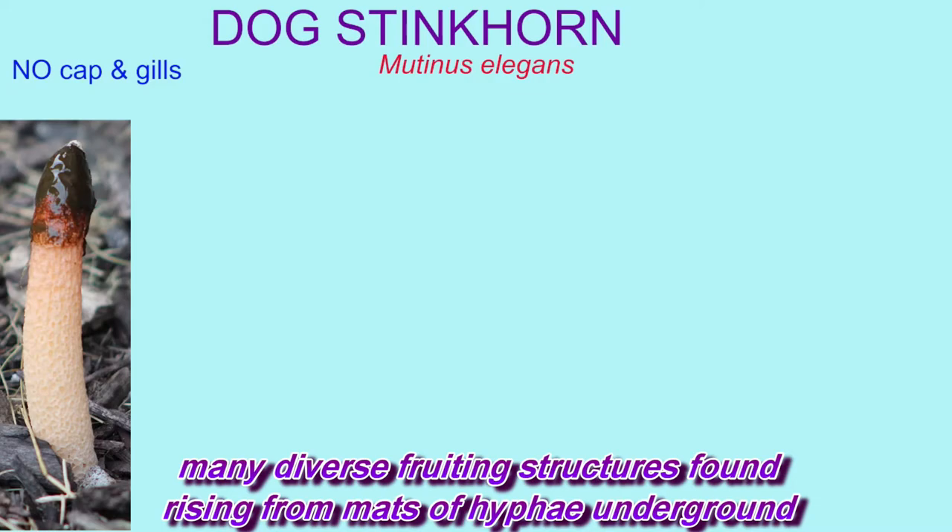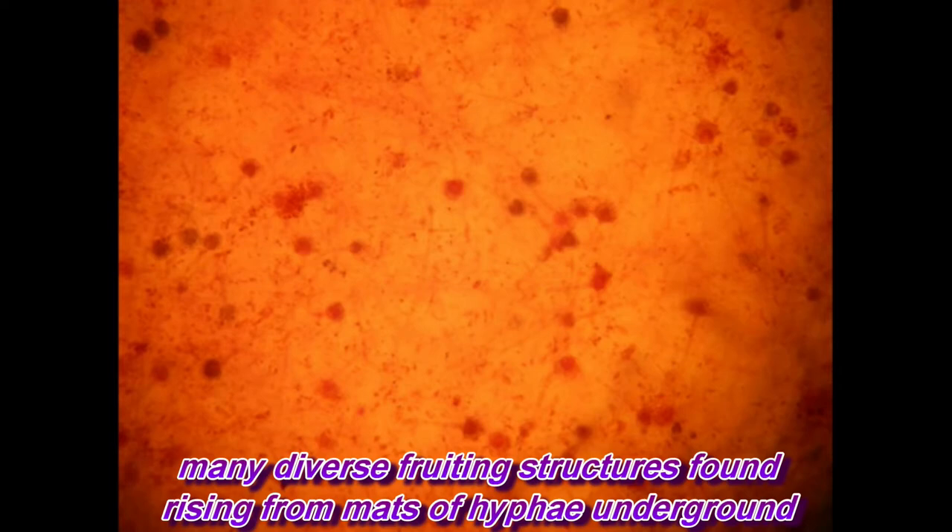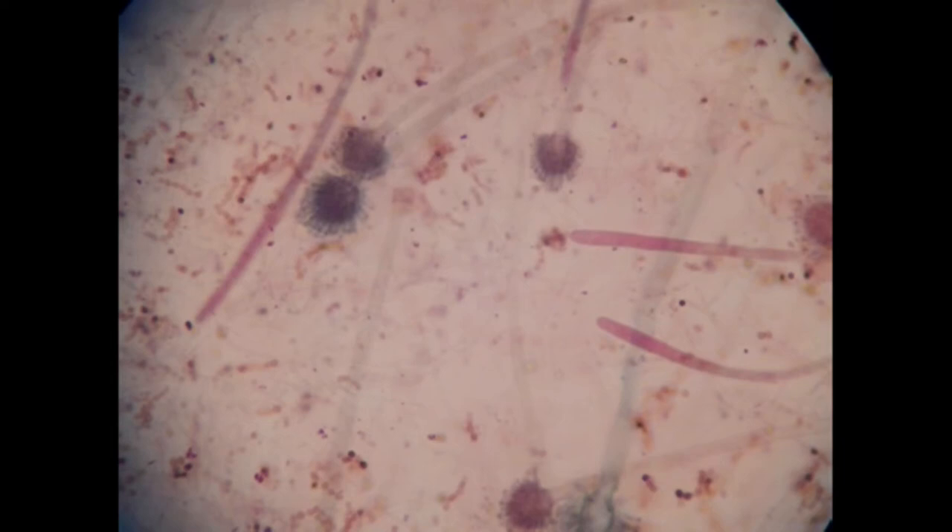Many diverse fruiting structures found, rising from mats of hyphae underground. Here's a fungus, there's a fungus, another fungus, everywhere among us. The fungus.